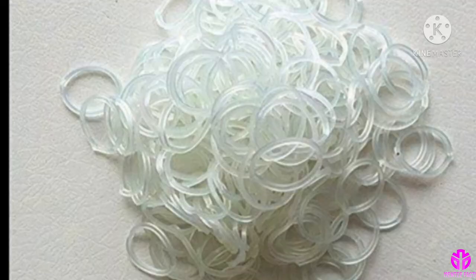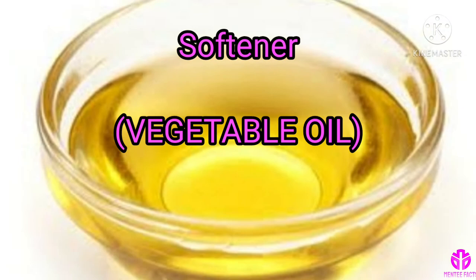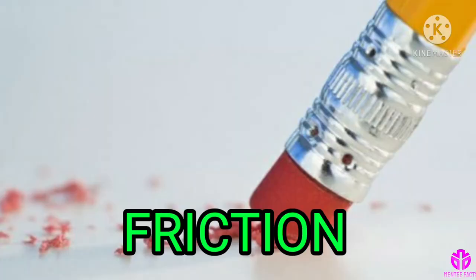However, many companies nowadays add plastic and vinyl to increase their usage and look. Each piece of rubber has a form of softener — normally vegetable oil — added to it to make the eraser even more durable and flexible.